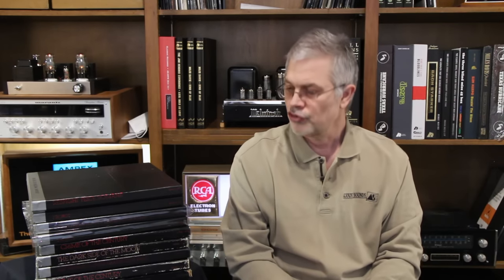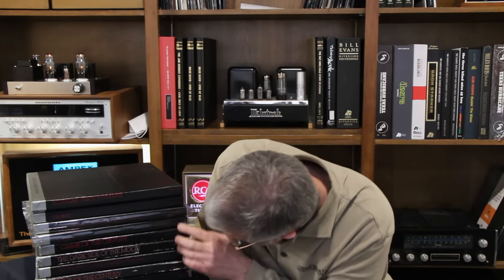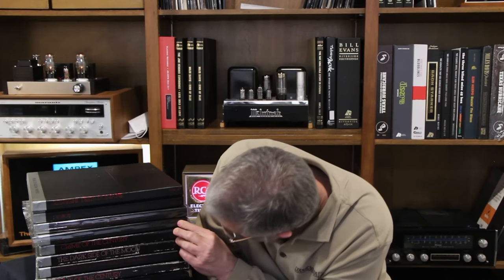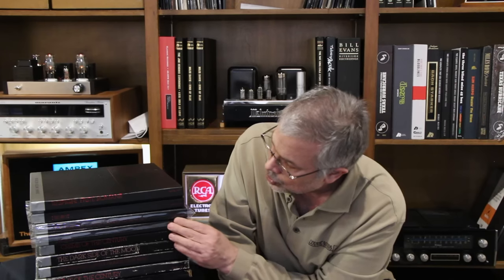Mobile Fidelity did eight different UHQRs. The retail back in the early '80s, around 1982, was $50 a piece — probably $125 now with inflation. They did eight titles: The Beatles' Sgt. Pepper, Supertramp's Crime of the Century, Dark Side of the Moon, Alan Parsons' iRobot, Cat Stevens' Tea for the Tillerman, Earl Klugh's Finger Paintings, and Respighi Pines of Rome and Holst The Planets.